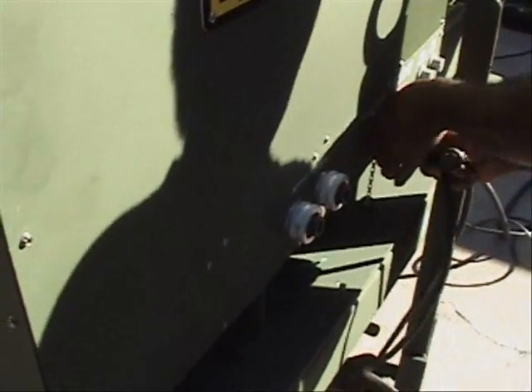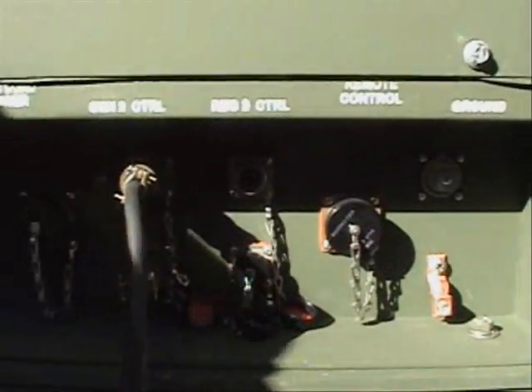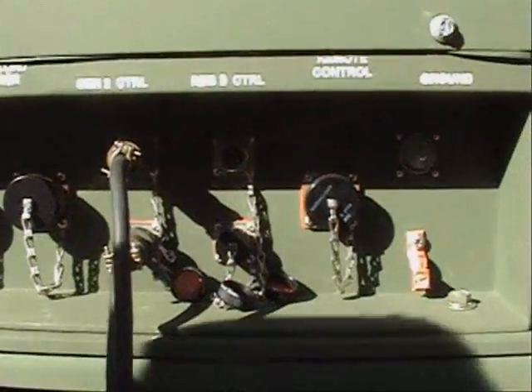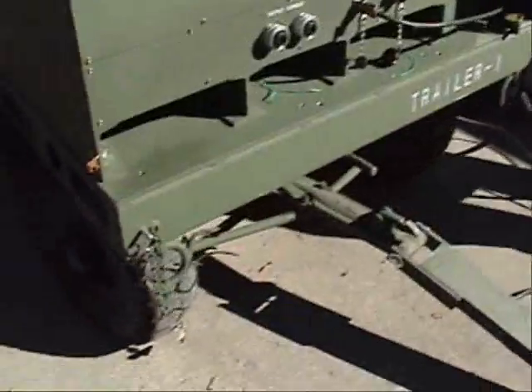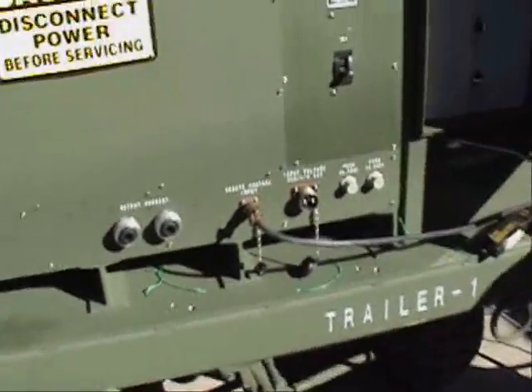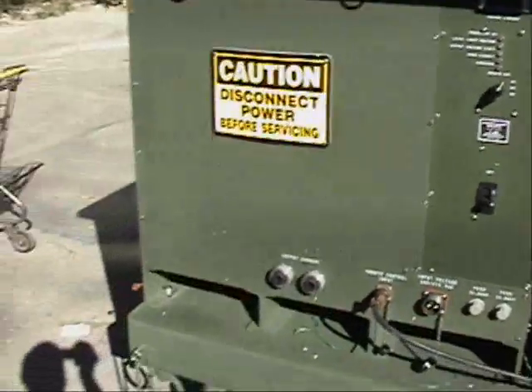The next step in the process is to connect the regulator control cables. One end connects onto the regulator, and the other end connects to the control panel at the regulator one and two control. The next step is to hook up the regulator power cables. Again we have one short length and one long length. We are calling the regulator on the same trailer as the control panel number one, and the longer length goes on number two because we have a longer run.